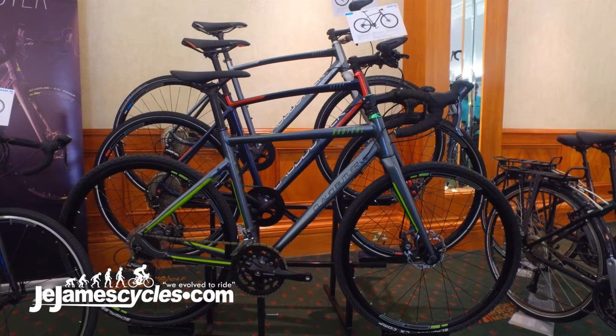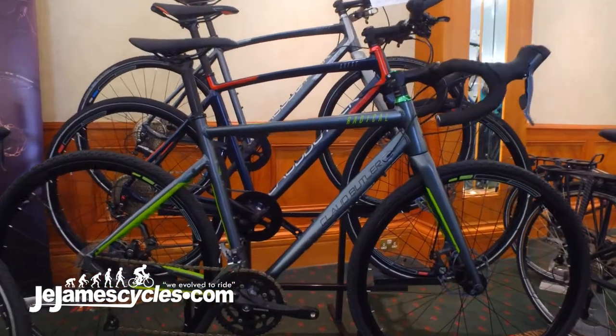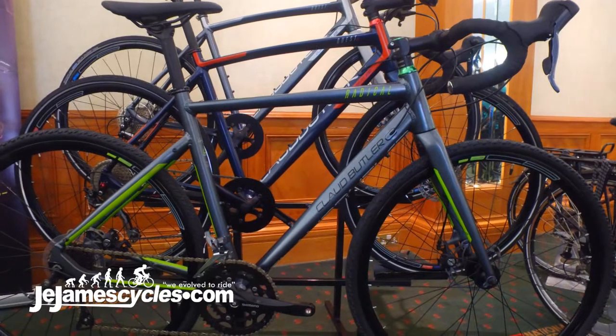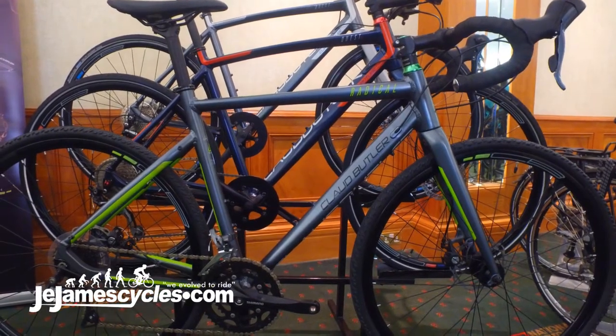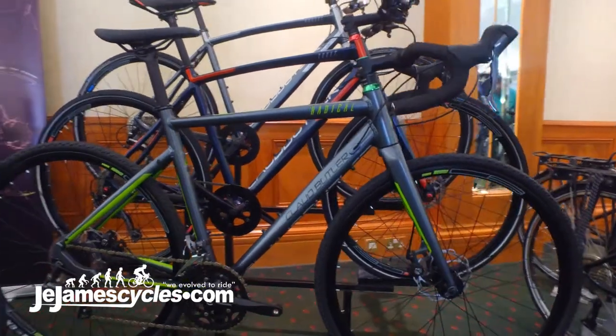Hi guys, here we are with the Club Le Commuter range — a concise range of just three bikes, starting with the Radical drop bar, which can be used for cyclocross, gravel, or commuting. It really is an all-in-one, go-anywhere bike.